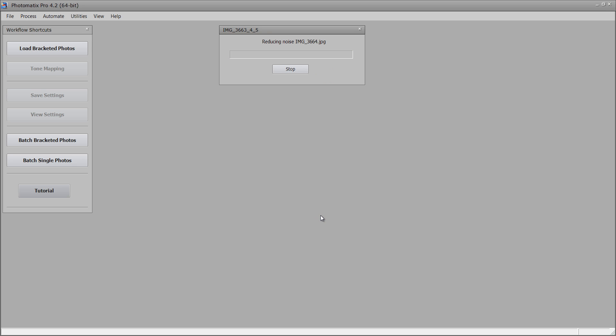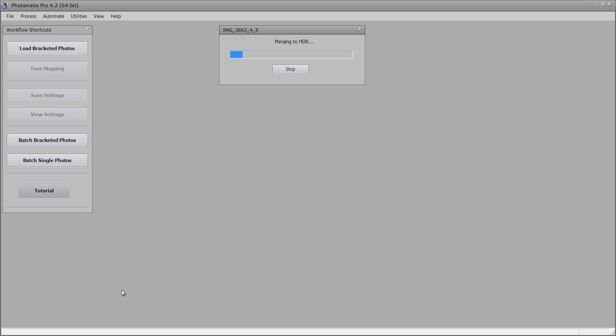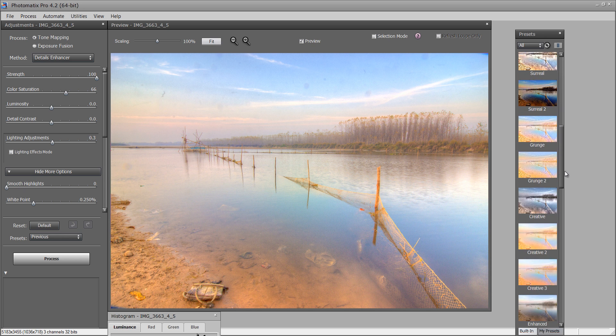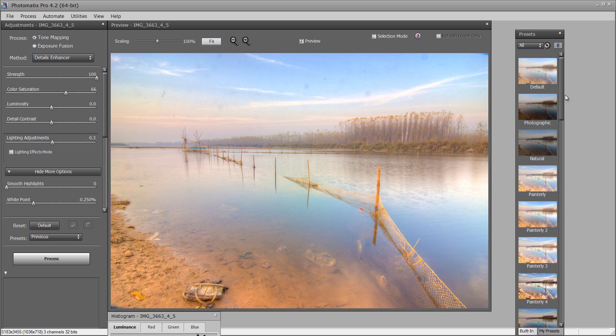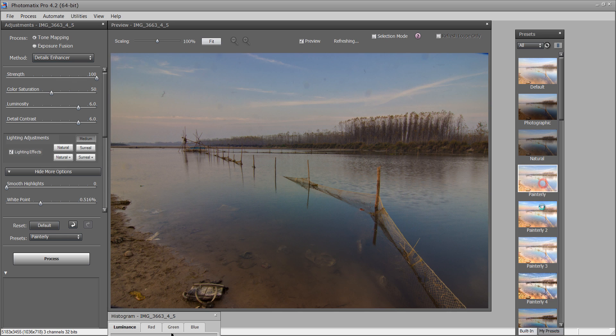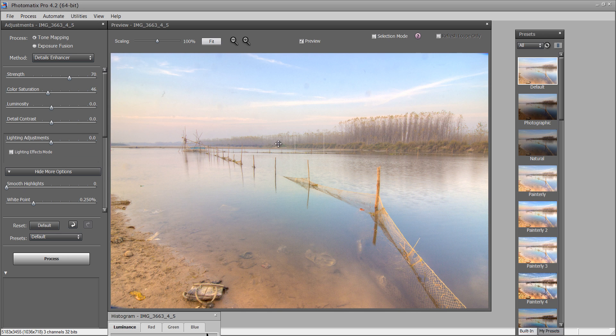Now it is asking for removing the ghost effect. Now it is creating the HDR effect. It depends on the system you have — no doubt it is a very heavy command and requires a very high-spec system. So this is the image I got. You can see there are many presets already there — photographic, neutral. I think I should go for the default value. This is fine, this is very cool looking, very cool effect.